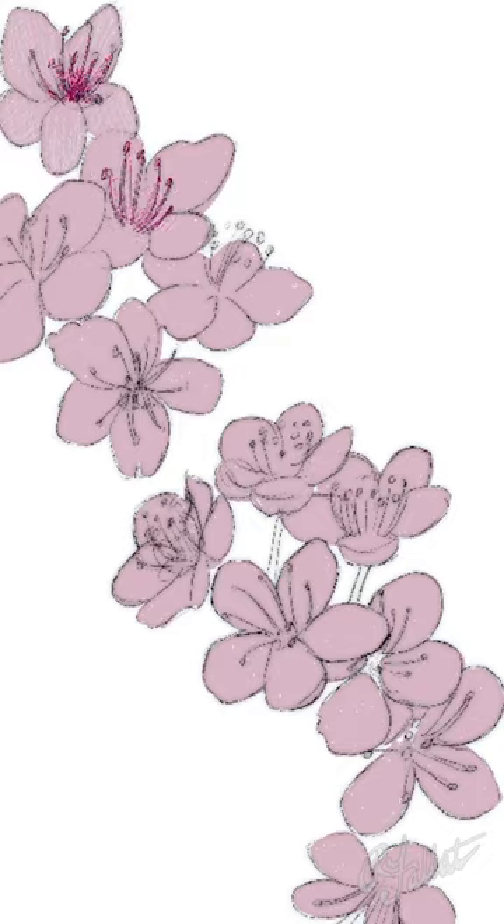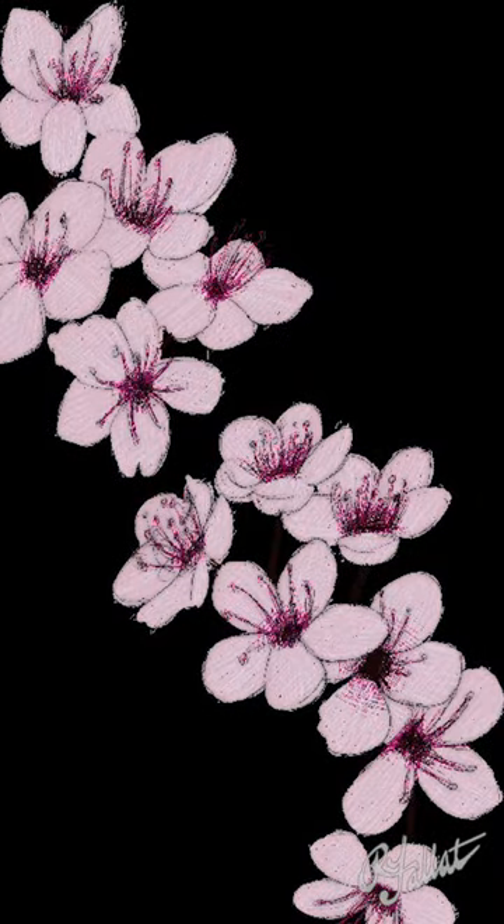Here you see the Printify kimono template. And here I'm blocking in the silhouettes. After that I'm outlining the silhouettes, blocking in the color, putting in the details, and so on.